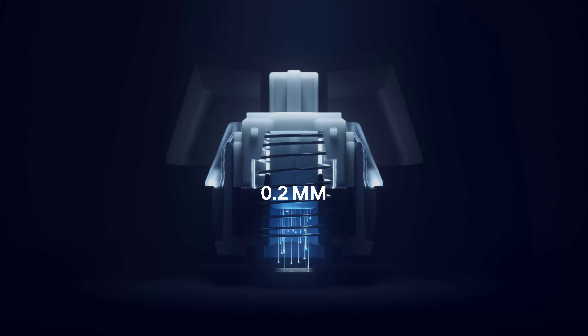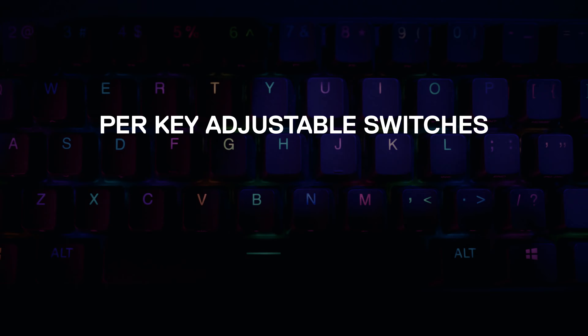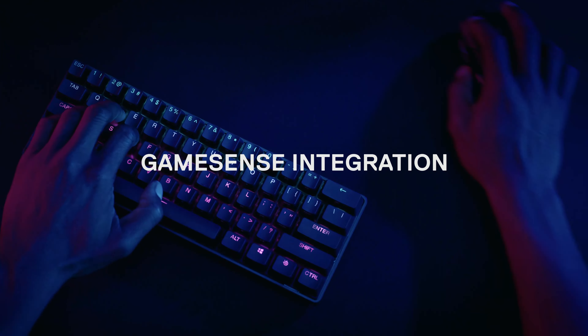37 points of actuation, per key adjustable switches, and GameSense integration.